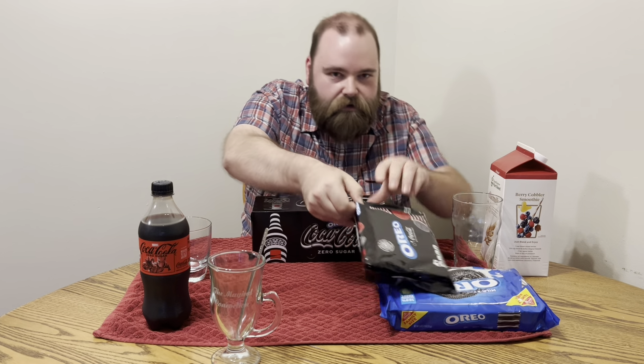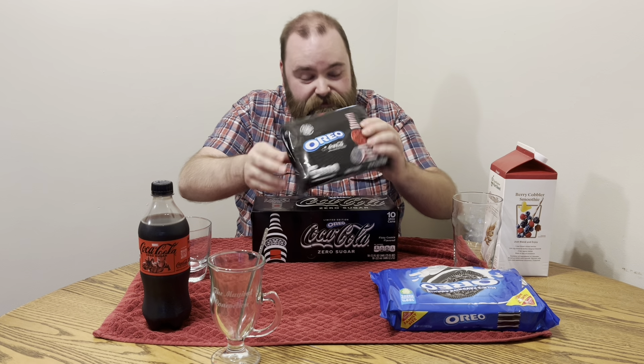Well, they finally did it. They finally merged the two items that everybody had been asking for. Everybody's been wanting Oreo and Coca-Cola together, right? No, nobody's been asking for that. It's the unholy alliance of black and red come together in a new Coca-Cola Oreo and new Coca-Cola Oreos. So we're going to try it out, mix some things, and at the end we're going to mix everything and see if it could be the magical concoction we've been looking for.